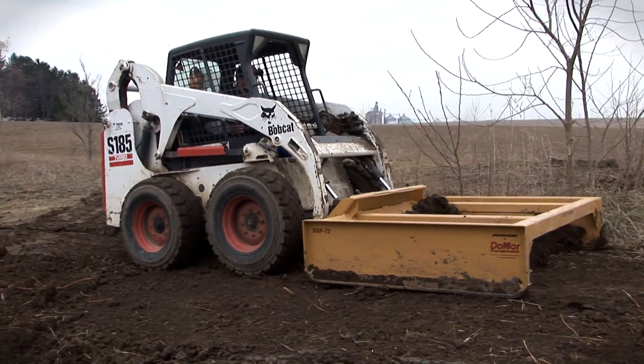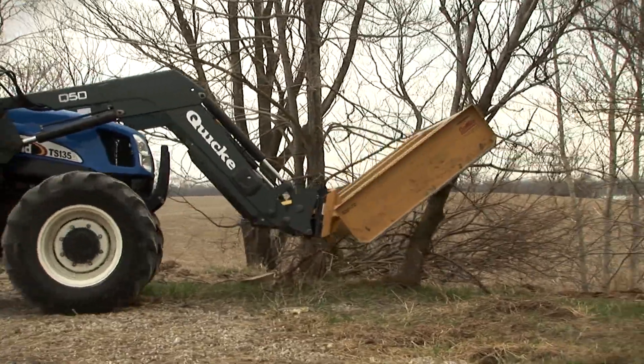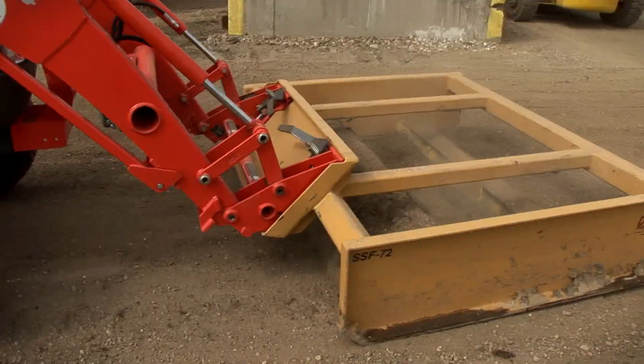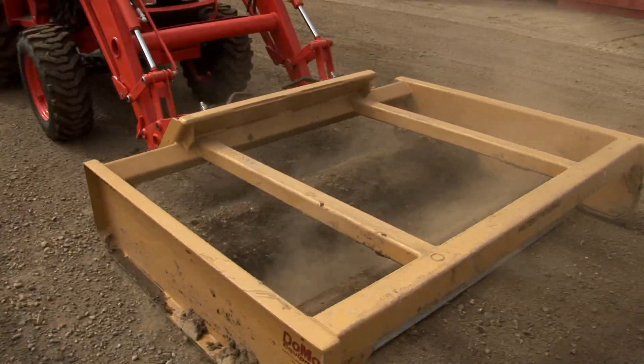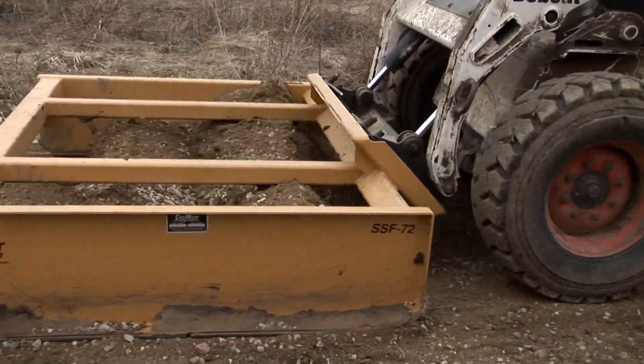But it doesn't stop with simple grading. The SS Grader from Do-More Equipment will remove saplings, small trees, and debris without breaking a sweat. Use the power of your tractor or skid steer to your advantage with the only attachment that does the work of five different attachments.